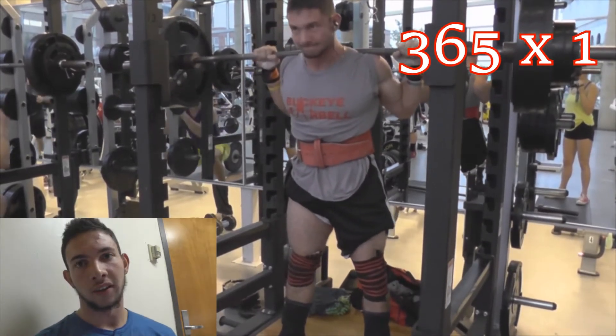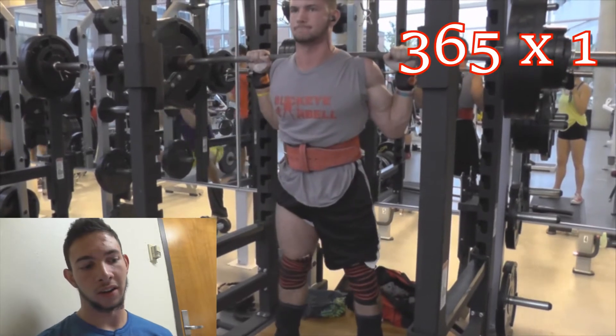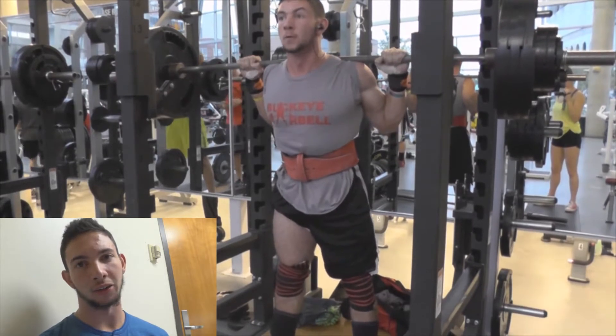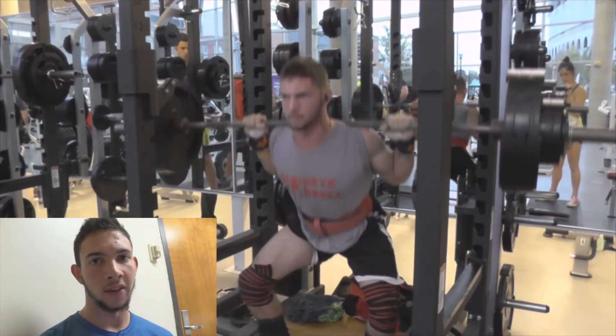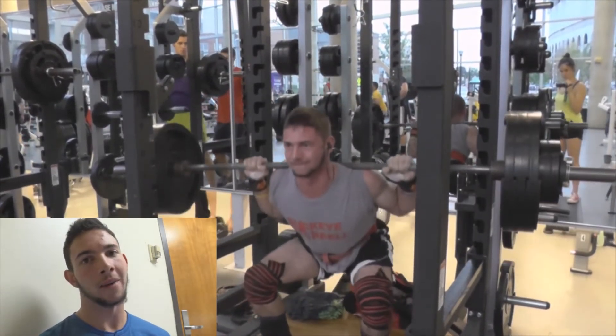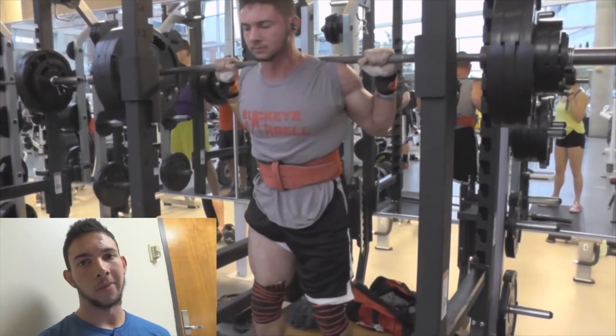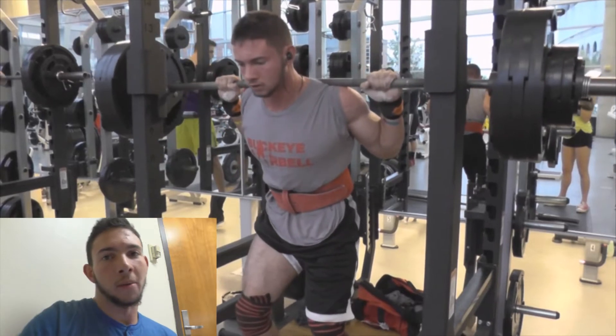Here you can see the difference in my hip mobility. In the beginning, my hips are a lot less open during my heavy set at 365, and then on the back-off set you can see I have a lot more external rotation, which I attribute to the mobility work that I do.